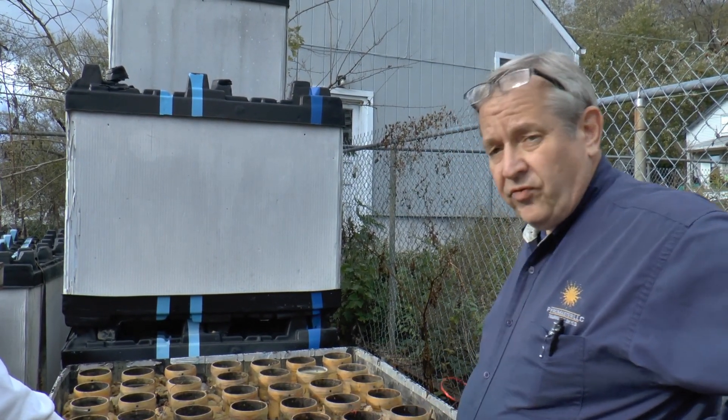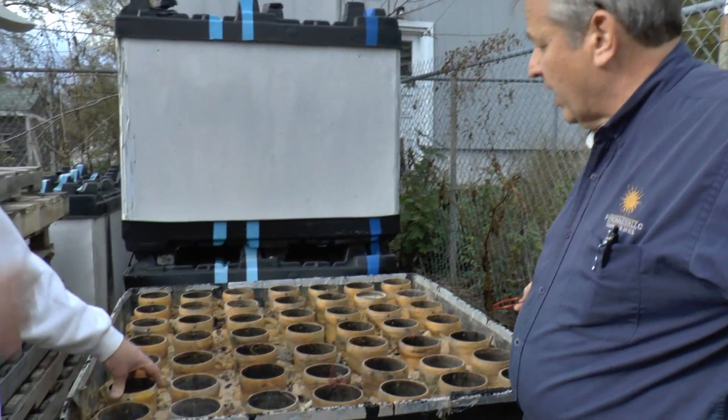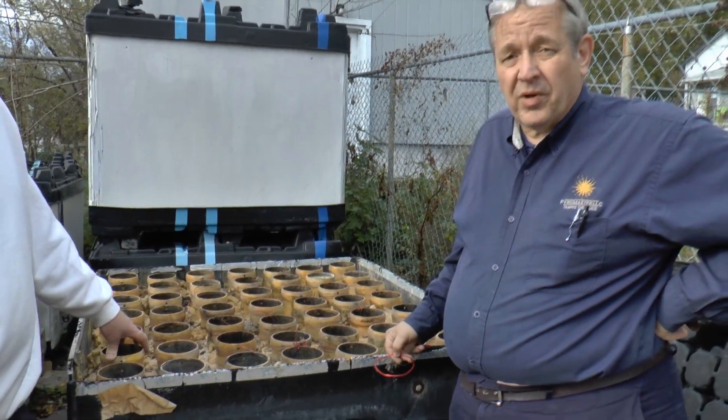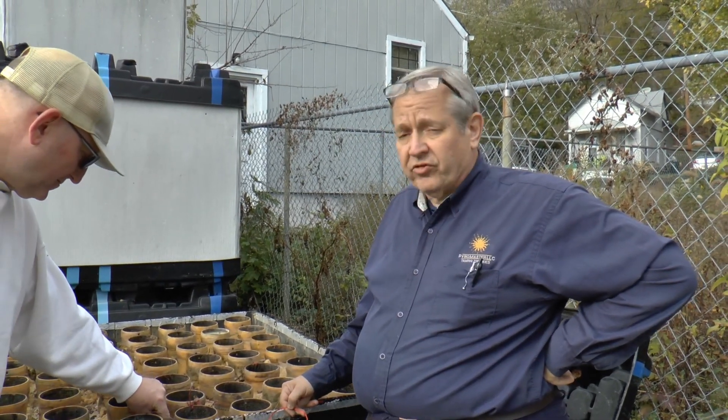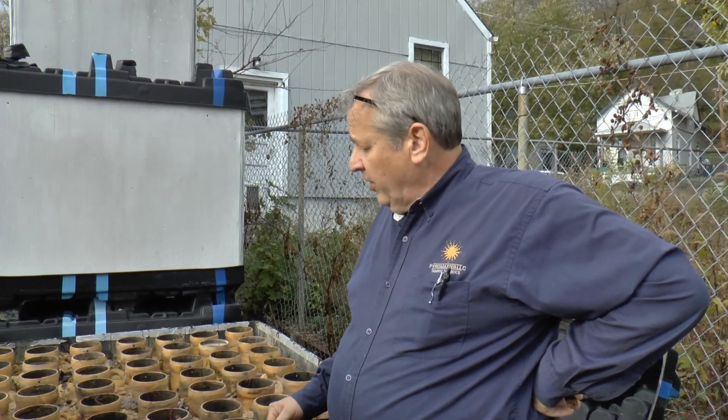You can get 56 4-inch shells out of this. Even if you're not doing the water, if you're doing a barge show and hauling every rack in back and forth, all you've got to do is forklift and lift these in or sling them in, drop them, and you're ready to go.